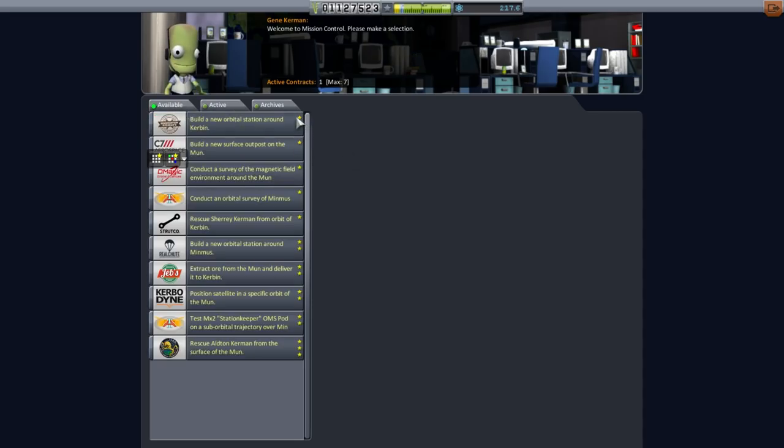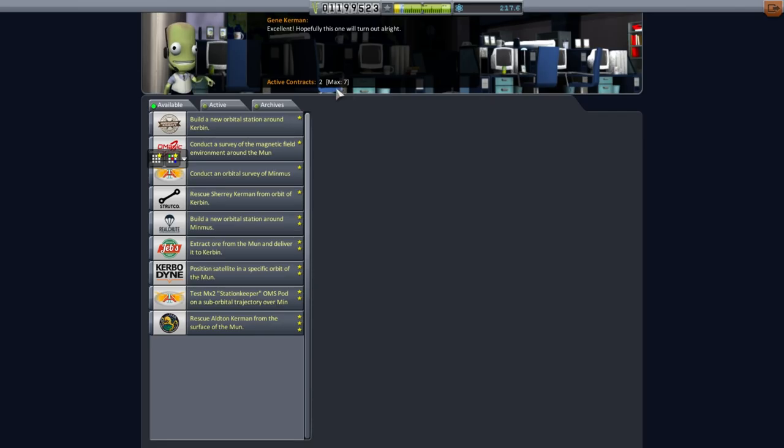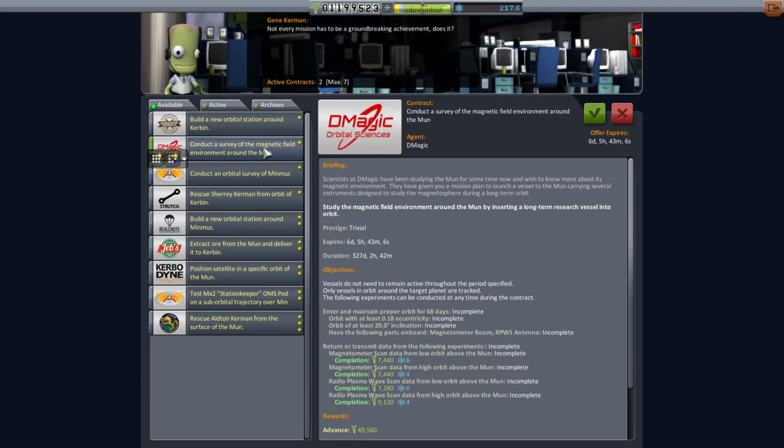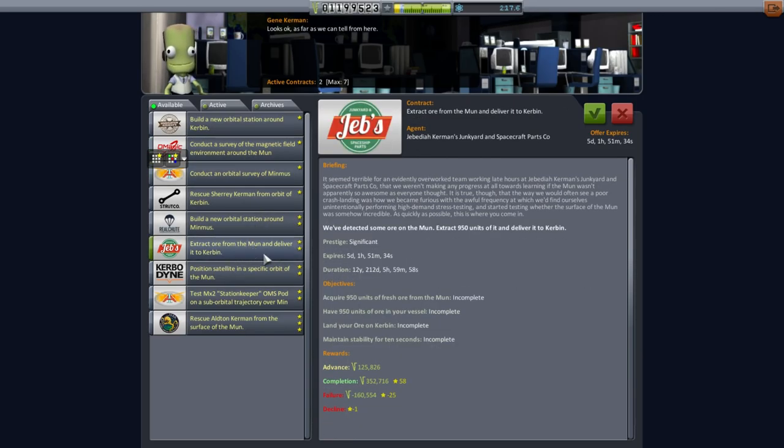Anything else we can do at the same time? It says build a surface outpost on the Moon — land your outpost, antenna, docking port, can generate power, support at least five Kerbals. Seems like a pretty tall order, but it's giving us 14 years to do it and the penalties aren't too bad. We've got seven contracts available: conduct a survey of magnetic field environments — nah, not right now. Extract ore from the Moon and deliver it to Kerbin — 950 units is quite a lot. The penalty doesn't seem bad though, so we'll pick it up.